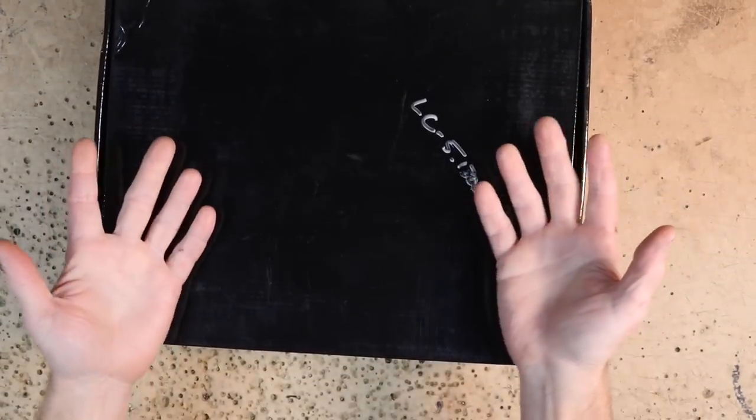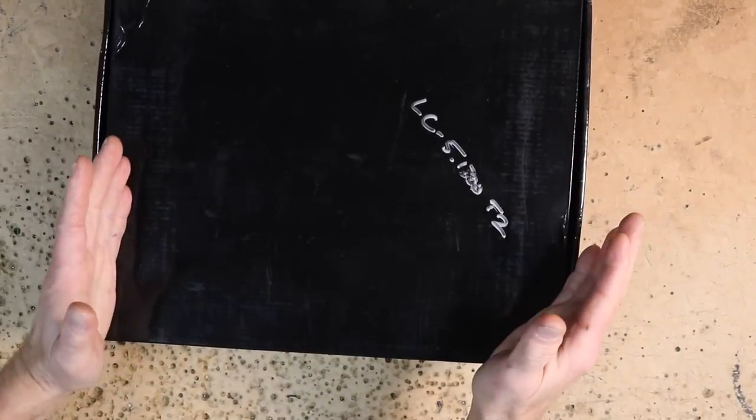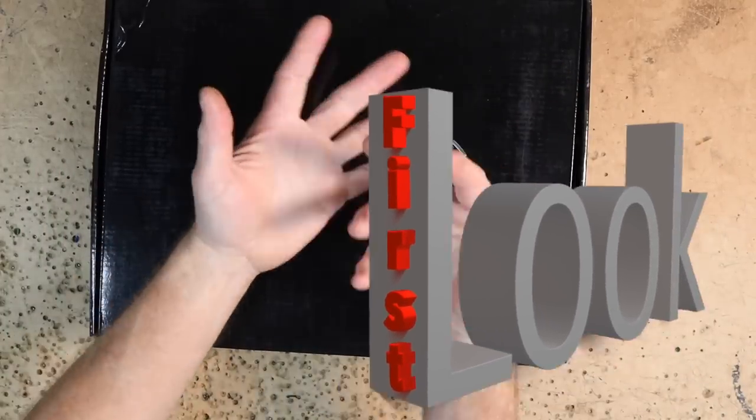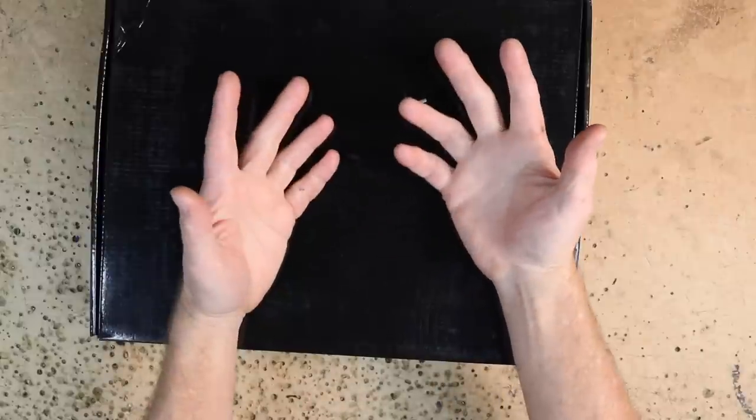Good morning guys and welcome to the show. A black box — what could that mean? This is a first look, meaning we have something that doesn't even exist in the real world yet.